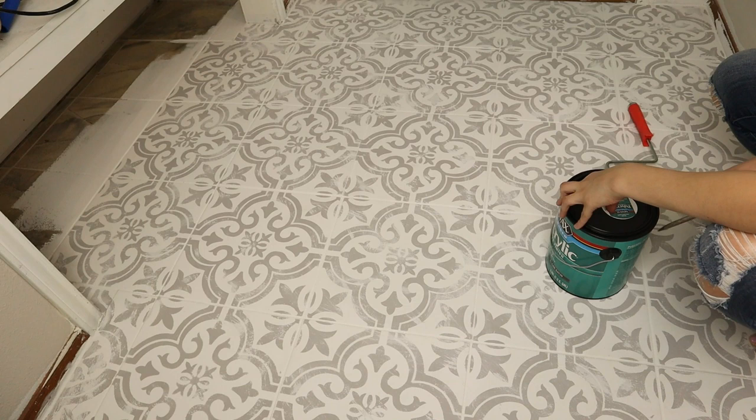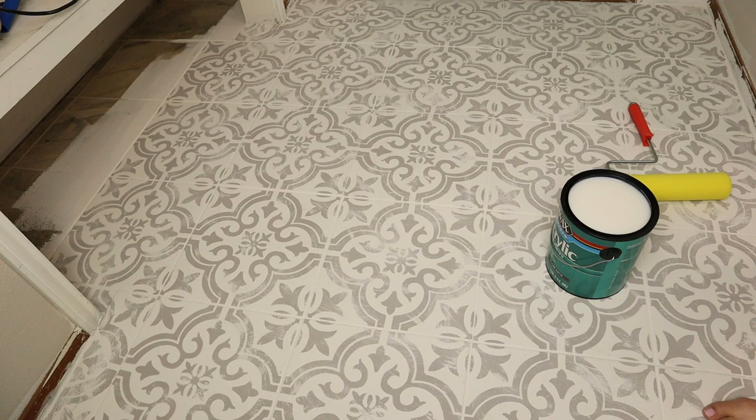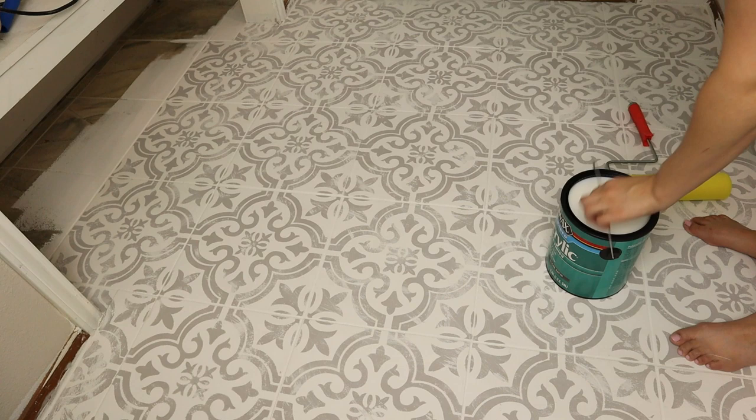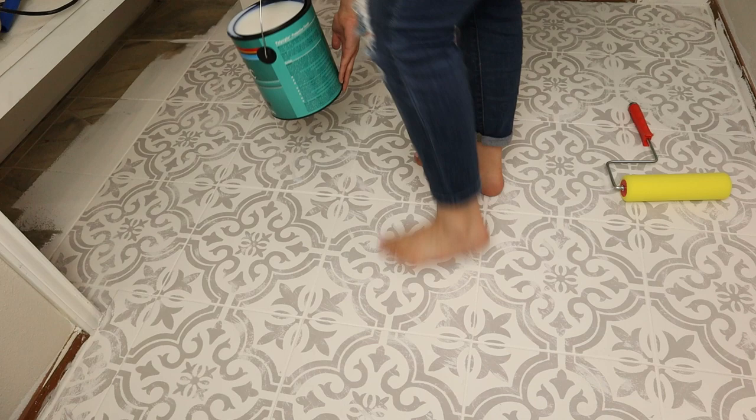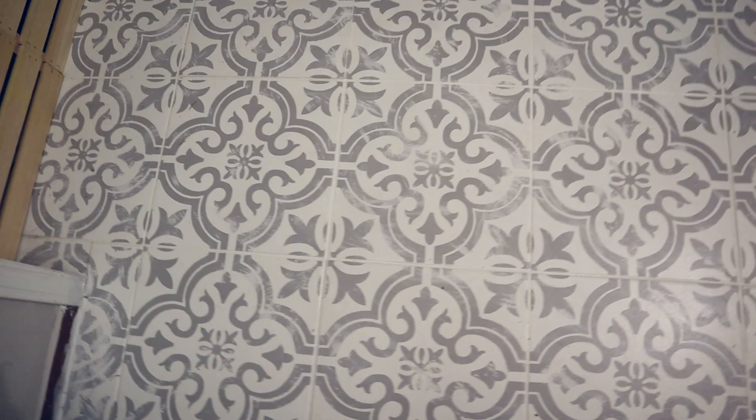Now it's time for the protective finish. I'm using the Polycrylic top coat in a satin finish. I poured it directly from the bucket onto the floor and spread it with a foam roller. This took overnight to dry, and after two days it wasn't very sticky, so we limited traffic on this floor. And there you have it — this is the completed tile. I'm so happy with it!